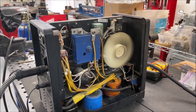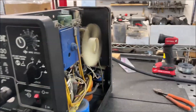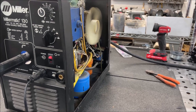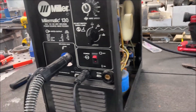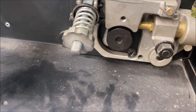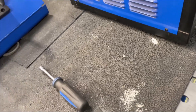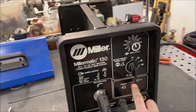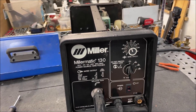Alright, we have the fan working. The figure's working. Alright, well let's finish putting the rest together and make some sparks and see what happens.